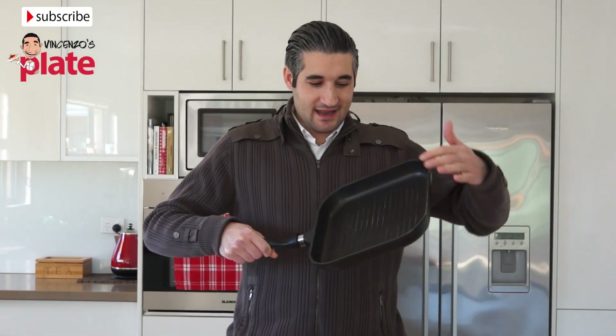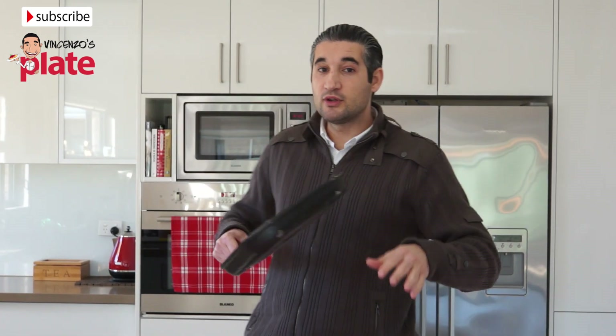Let's start by getting a nice grill pan and put it on the stove at a low heat. Of course if you have a barbecue it's even better — you just need to cook this very slowly.